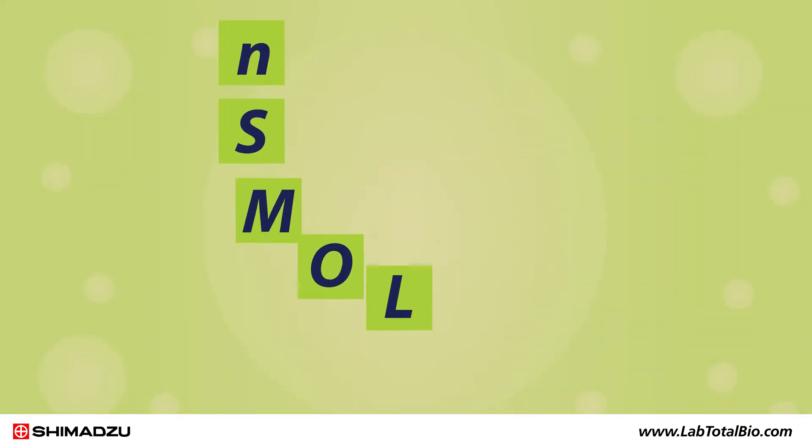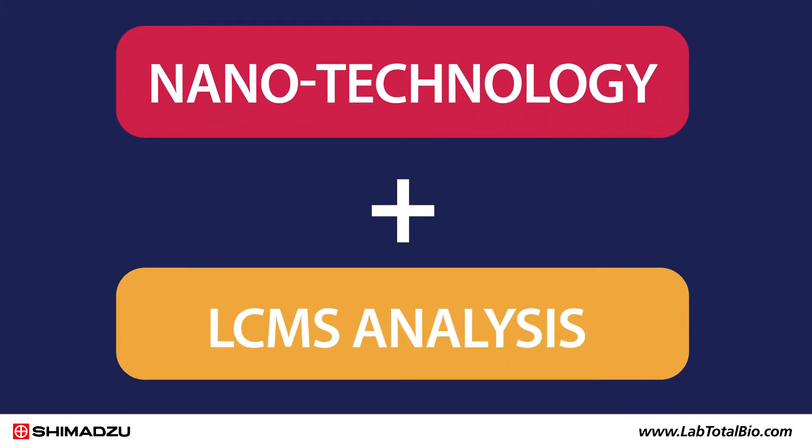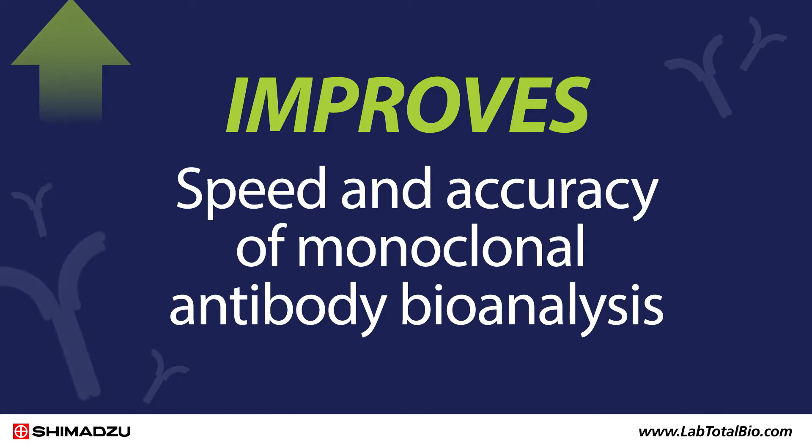NSMAL stands for Nanosurface and Molecular Orientation Limited Proteolysis. It's a proprietary groundbreaking process that combines nanotechnology and LC-MS analysis to dramatically improve the speed and accuracy of monoclonal antibody bioanalysis.